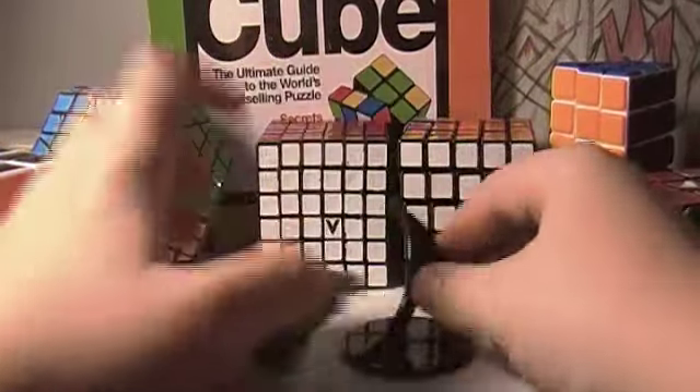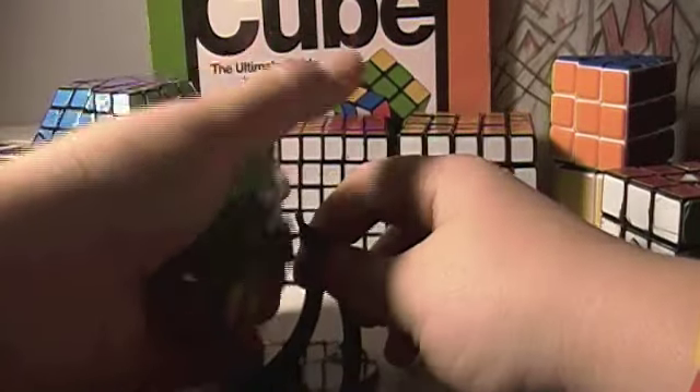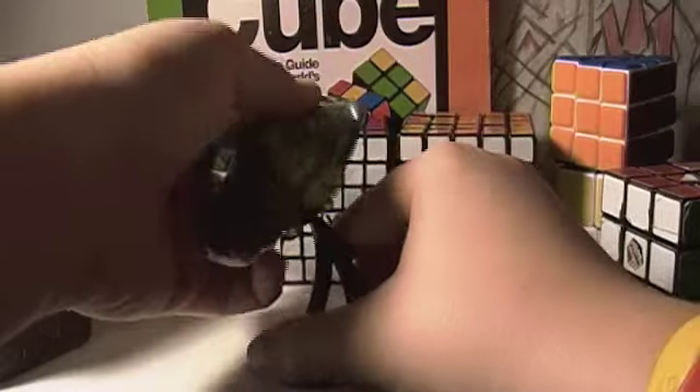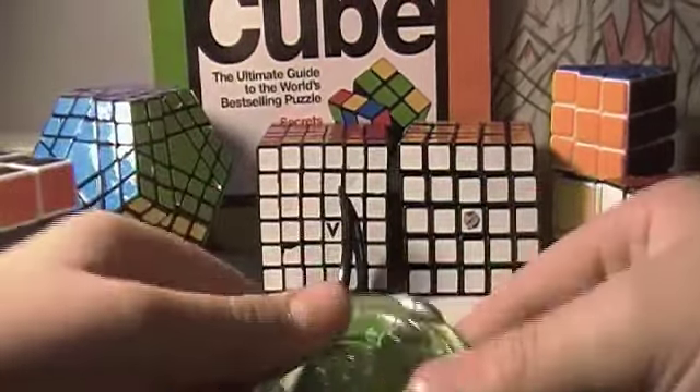So that's my review on the Rubik's UFO that does not want to go back on its stand. The Rubik's UFO.